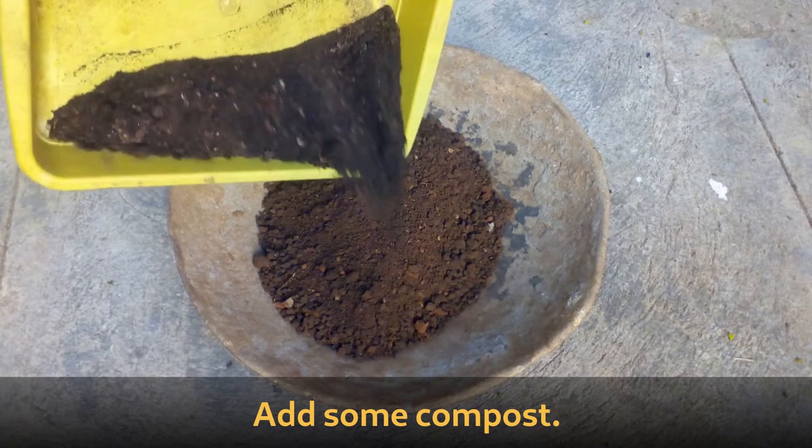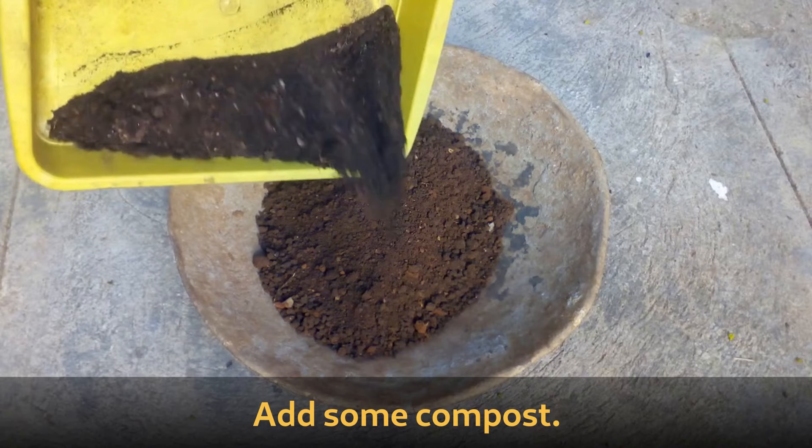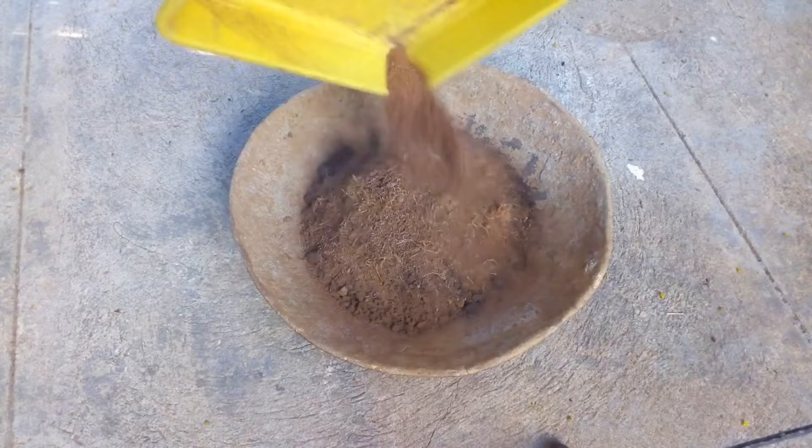First take some garden soil, add some compost, add some cocopeat, and mix it well.